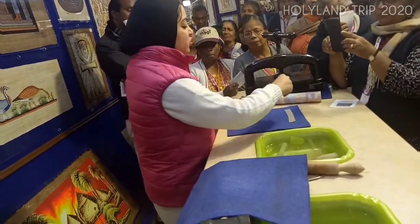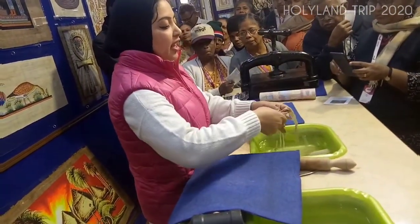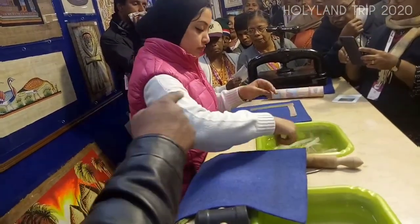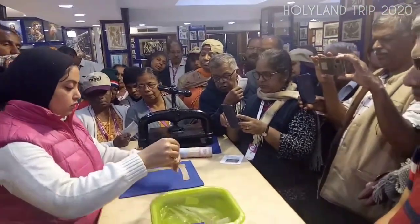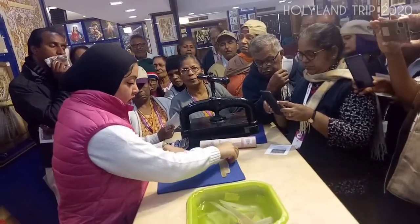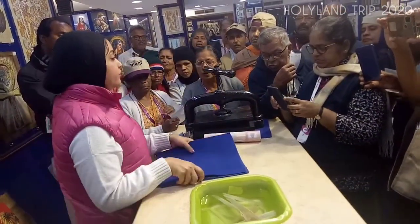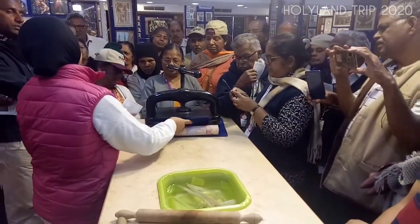After one or two weeks, you take the slices and put them one by one, two by two, in vertical and horizontal lines. After we finish the whole sheet, we cover it and put it under the press machine.